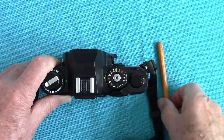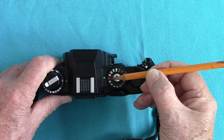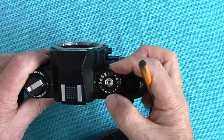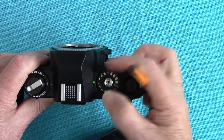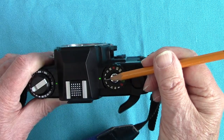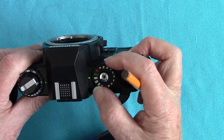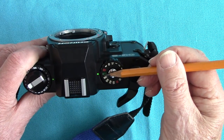Here is the shutter speed dial. The 1/60th in red is the maximum shutter synchronizing speed you can use with flash — you can't synchronize flash at 1/125th on this one, only at 1/60th. You can use 1/8th of a second if you want; it lets more ambient light through. The slower the speed, the more ambient light gets through. So if you want to kill the ambient light you've got to set it to the maximum flash sync speed.